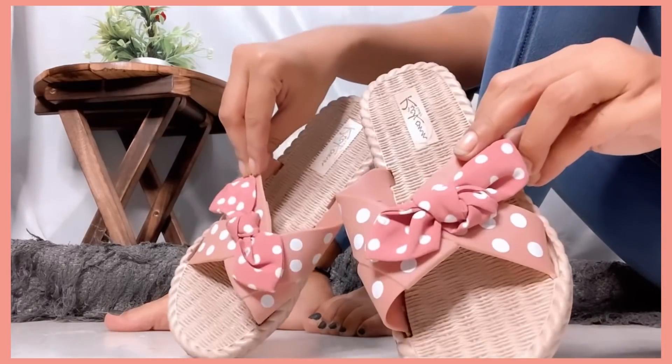You will get a black color option too, which also looks pretty, but it looks a little cuter in pink — that's why I purchased this. I really liked this and price-wise it is worth it. It is very comfortable and flexible. I wear it for normal outings, basically with blue jeans.